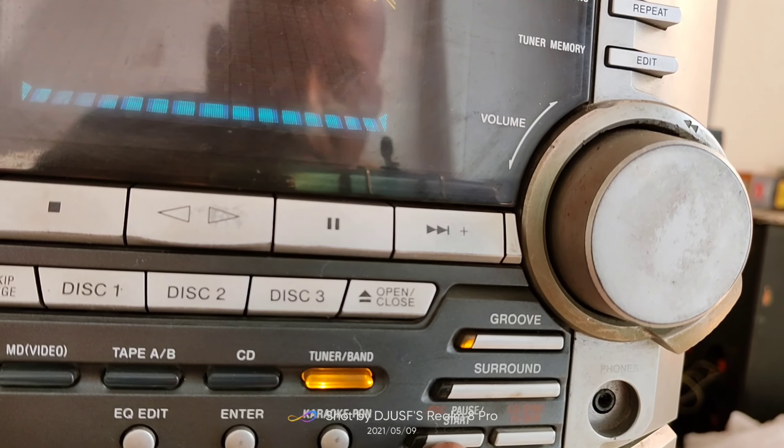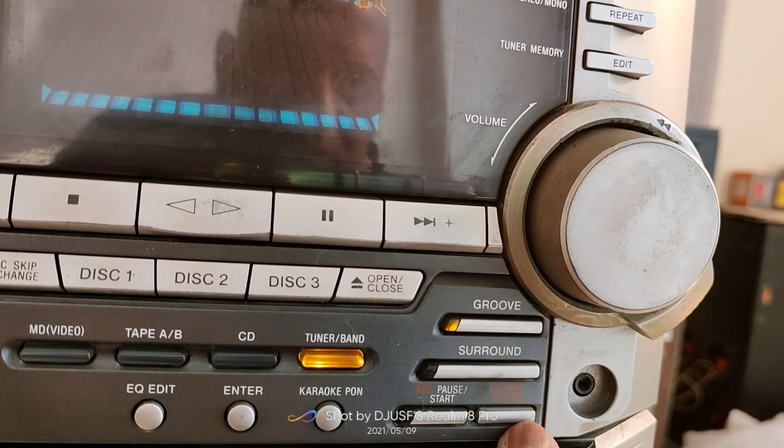On the left side of the panel, there is a recording option with Start and Pause buttons, as well as a CD Sync function.